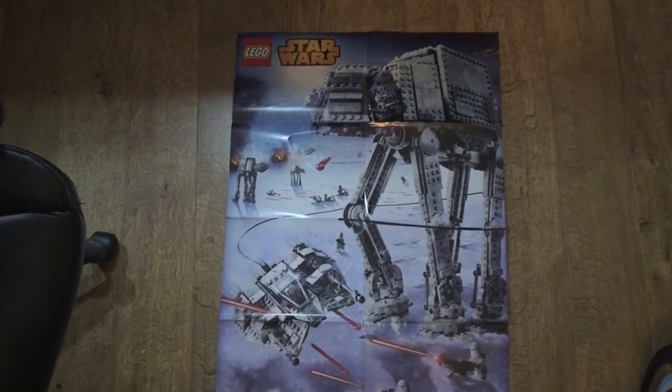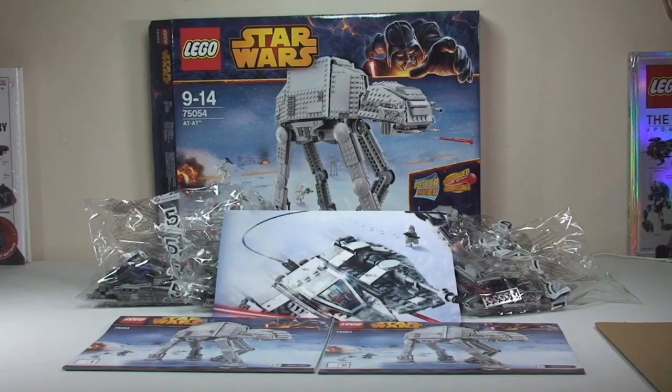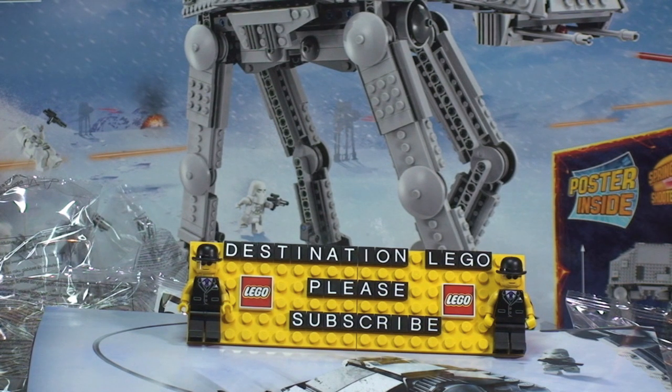So that is my unboxing of the AT-AT set 75054 complete. I'm really looking forward to getting this one built and reviewed and brought to all my viewers and subscribers. Keep a lookout for that review — when it's done, I will be putting a link in the description. Hopefully you did appreciate this unboxing video — if you did, give it a big thumbs up. My first impressions: simply awesome. If you haven't done so already, please subscribe to my channel, and I look forward to seeing you all in the next video — cheers.